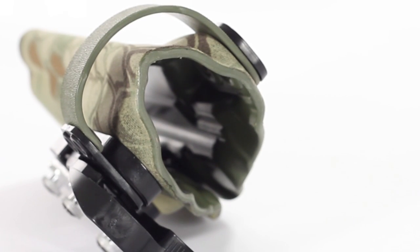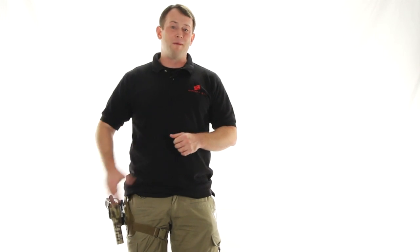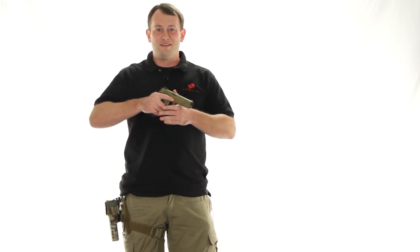Another great thing about these G-Code holsters: they have a lifetime manufacturer warranty and they are 100% made in the United States of America. They also do a lot of work with Marines at Camp Lejeune, North Carolina, and if these holsters are good enough for United States Marines, they are damn well good enough for me. Check out these and other holsters on our website airsoftgi.com. I'm Bob the Axeman Hildebrand and this is GITV.